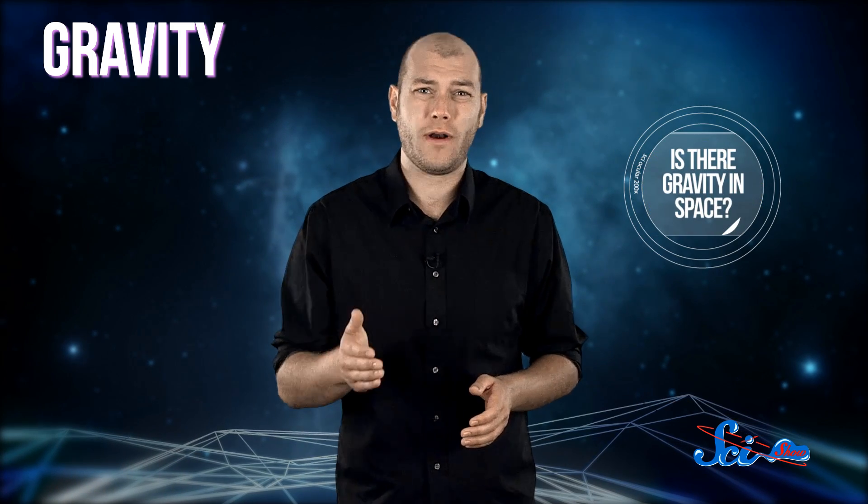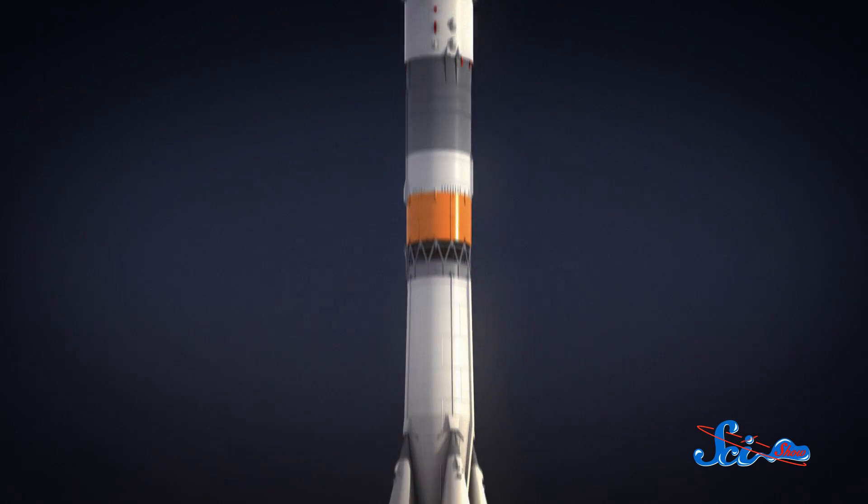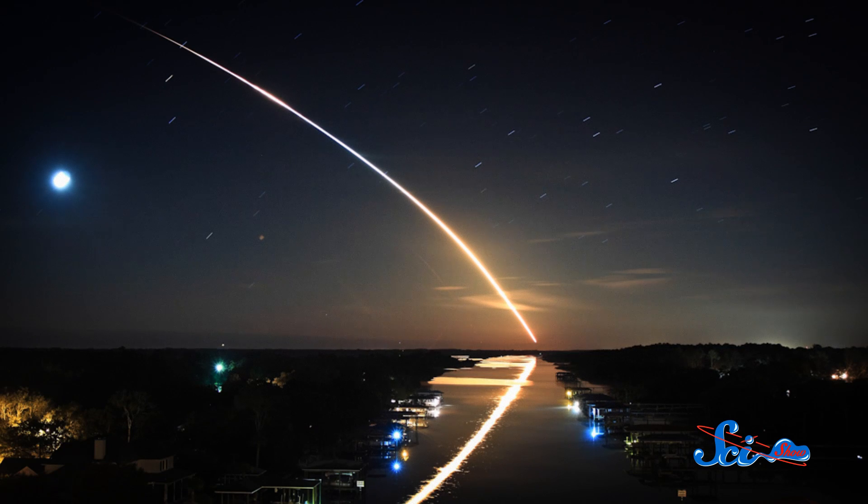An important problem with space exploration that you're no doubt familiar with, even if you've never been up there, is gravity — or the relative lack of it. As we've mentioned before, it's not like there's no gravity in space. If there was no gravity, planets and stars would just fly off in different directions instead of moving in orbits. The same goes for astronauts and spacecraft orbiting Earth. They're always being pulled toward the planet, at the same time they're moving horizontally really fast, far above its surface, so in effect they're falling around the planet instead of straight toward the ground.